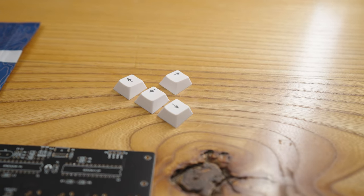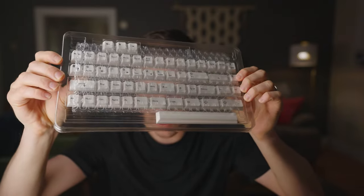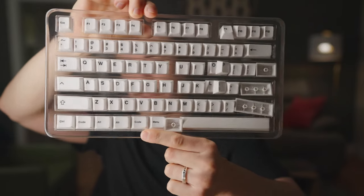For the keycaps, I went with this Artifact Black on White set that you can get on Drop. I wanted something that would show some wear after a time, and you could kind of see the wear after I use it, and I think these are going to be perfect for that.